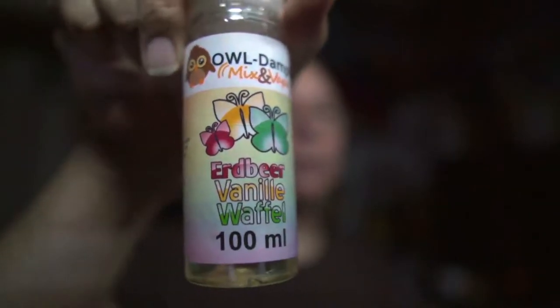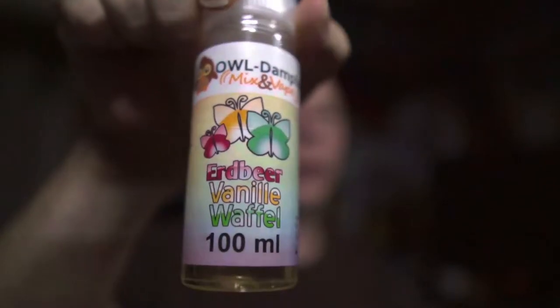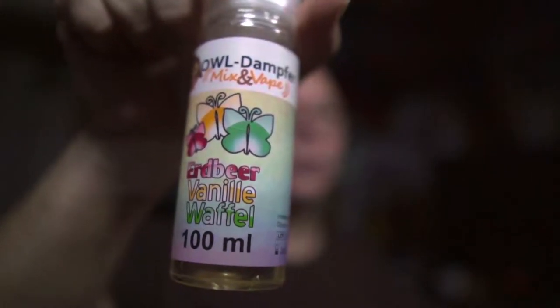Hallo und willkommen zu diesem neuen Video. Aromatest, dieses Mal freundlicherweise zur Verfügung gestellt von OWL Dampfer. Das Erdbeer-Vanille-Waffel habe ich schon mal vorgestellt und da habe ich schon mal gesagt, das ist ein sehr gutes Liquid. Dieses Mal habe ich mir die Mühe gemacht, es in verschiedene Verdampfer zu dampfen.